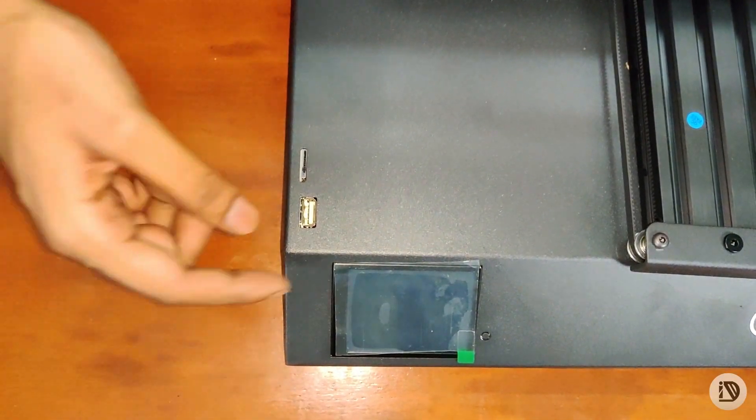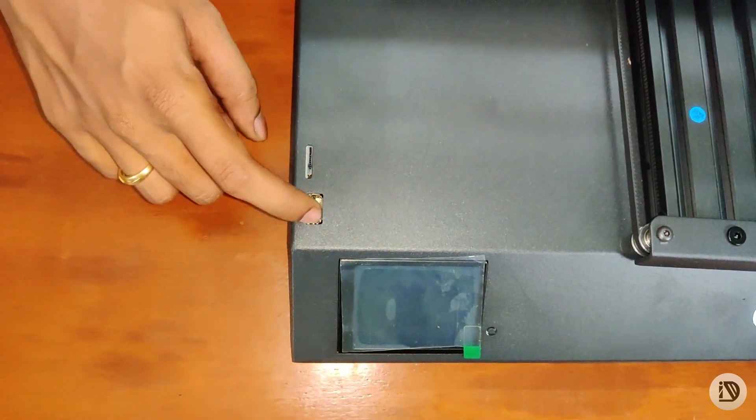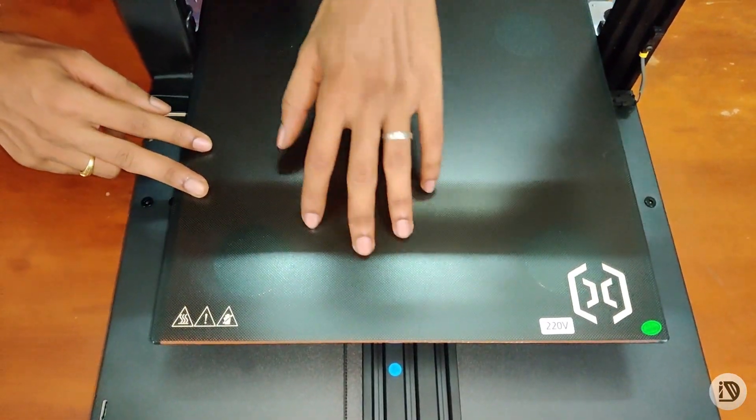In the printer, we have a special feature. First thing, we have a TFT control — that is the touch screen. There are two USB and MicroSD slots. In the build plate, this is a ceramic plus glass finished build plate.